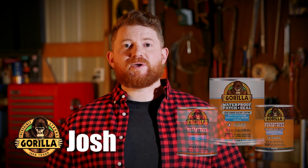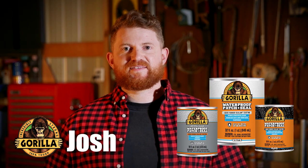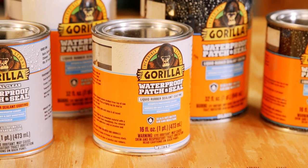Hi, I'm Josh from Gorilla Glue. Today I'm going to show you how to use Gorilla Waterproof Patch and Seal Liquid. Gorilla Waterproof Patch and Seal Liquid is a flexible, rubberized coating that seals out water, air, and moisture.